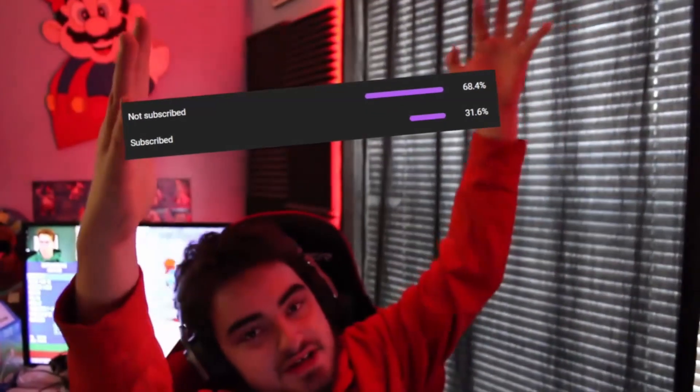Hey! About this percentage of you guys are not subscribed to the channel, so if you want the backwards Mario head to turn in the right way, you'd honestly appreciate it, and also I would appreciate it. Anyways, play my intro.